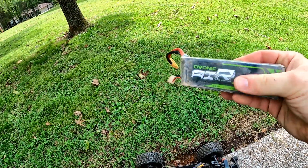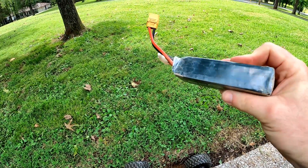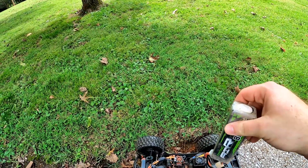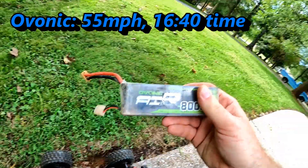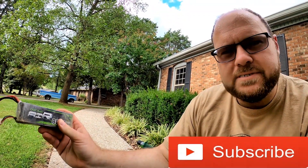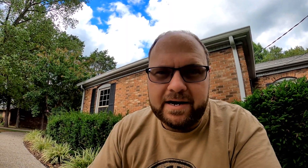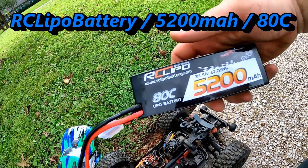With the Ovonic baseline — 8,000 milliamp hour, used, 50C, old battery — 55 miles an hour on the speed run, and I got about 16 minutes and 40 seconds runtime in the front yard. Honestly there was a lot of stopping and starting. It was coming in with a low voltage flash where I could turn it off and on and keep going. So again, this battery doing what some people are seeing — not quite strong enough, especially full throttle in high grass which sags it enough to kick the cutoff. On to the next battery: the RC LiPo 5,200 ADC.